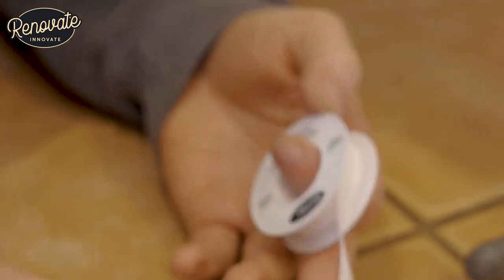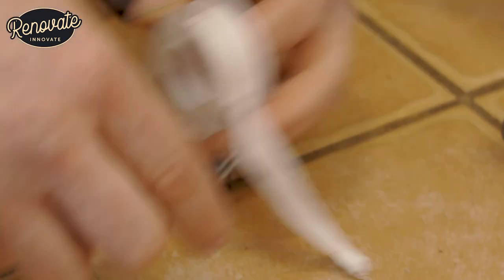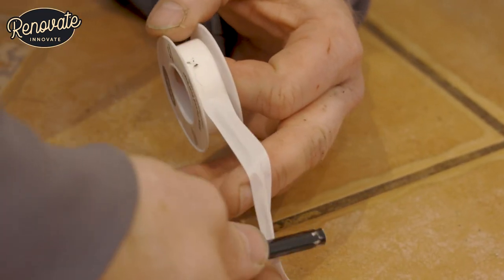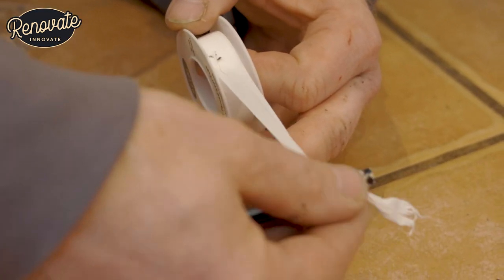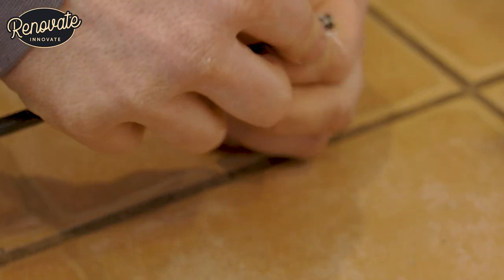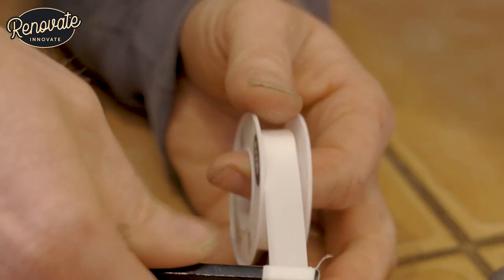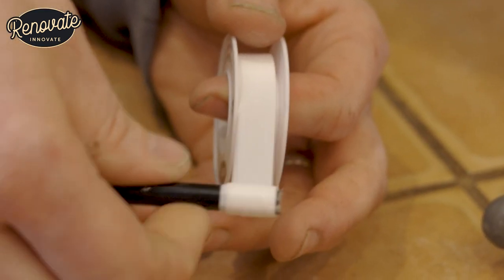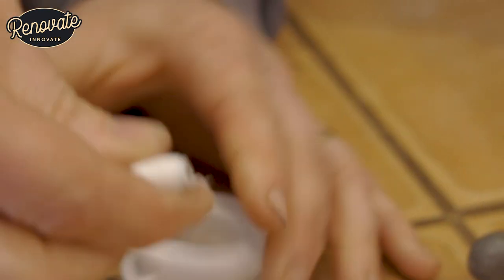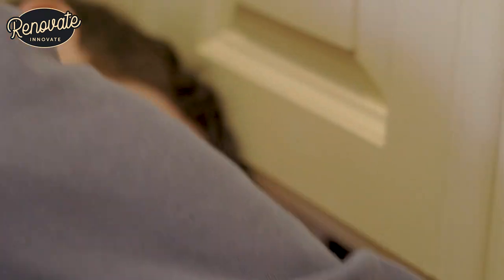Because there's not very much room under there to get this roll of tape and wrap it round, a little tip is just to place the tape you need on a pencil. Wrap it around the pencil and then unravel it on the tap when you get there. So let's go back under there and get this tap fixed.